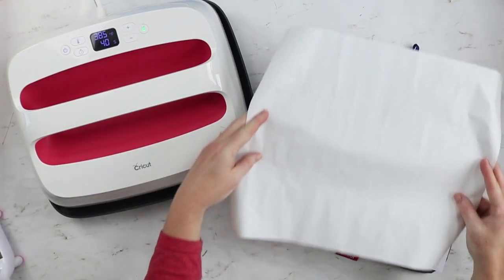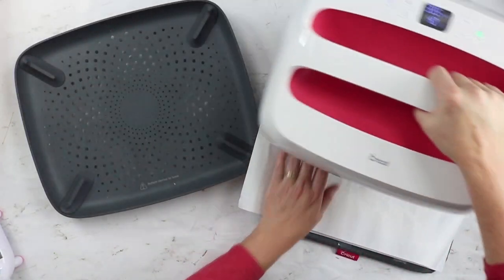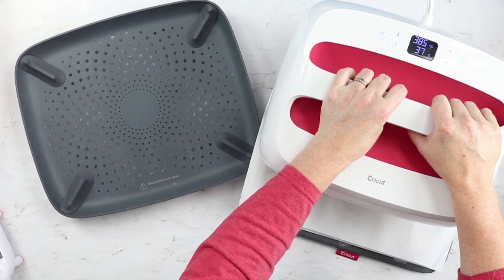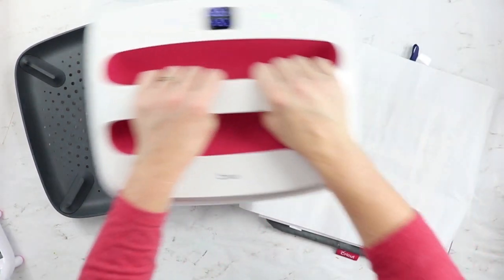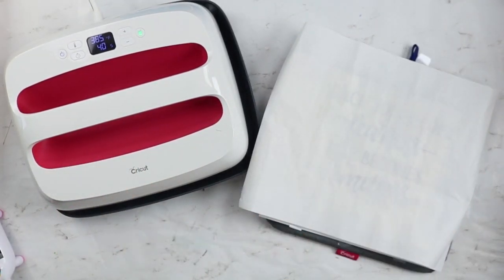Once you have it all taped down, put down your butcher paper, then put down your EasyPress. Hit the button and hold down with medium pressure for the full time. Once your press is complete, lift straight up and allow everything to cool completely before you touch it, because everything can be really hot.